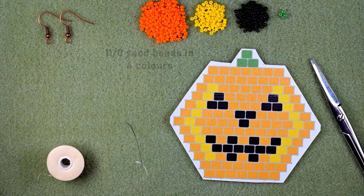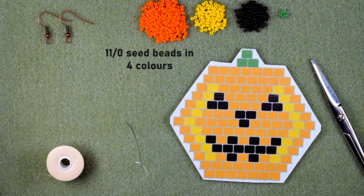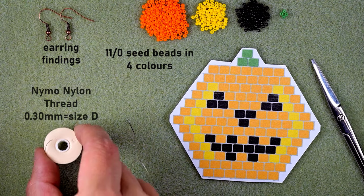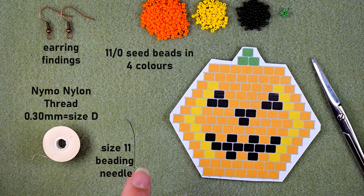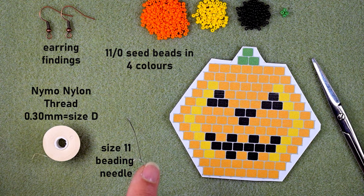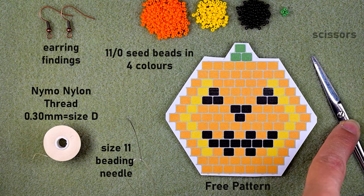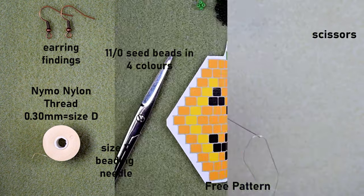Now I'm going to start with the list of materials. I'm using four colors of size 11 seed beads: orange, yellow, black, and only four green beads. I'm also using earring findings, nylon thread that is 0.3 millimeters or size D, a size 11 beading needle — you could use a similar size like 10 or 12. I have the free pattern that we're going to be working with during this tutorial, and scissors.